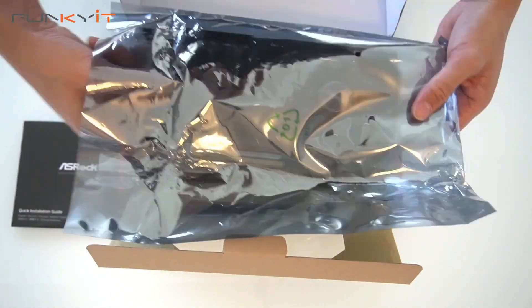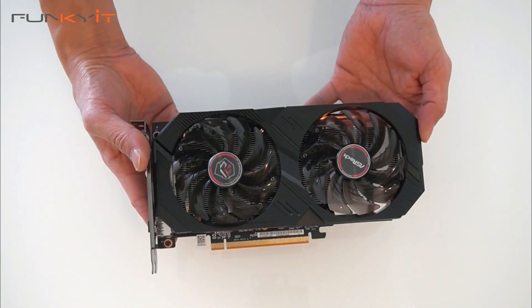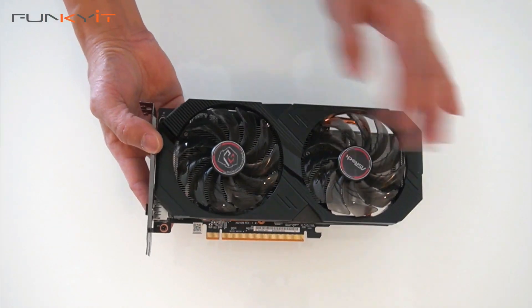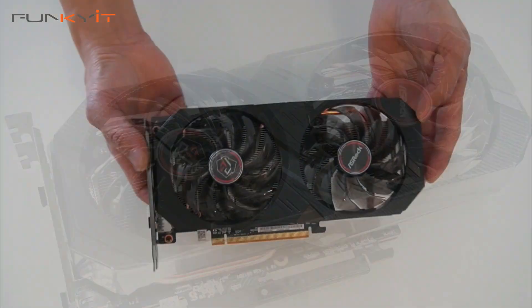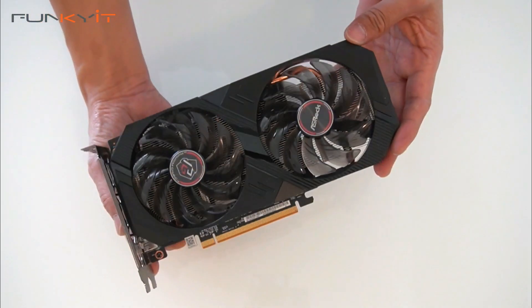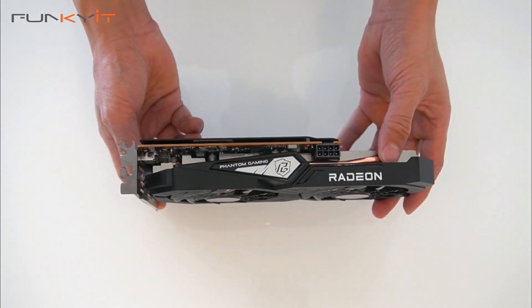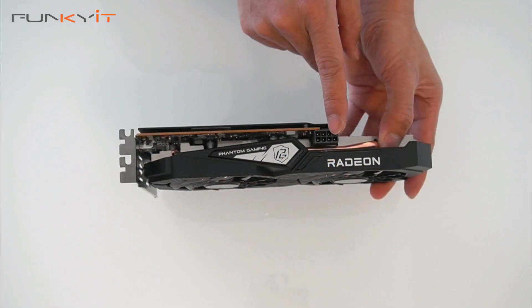Here we have the Phantom Gaming Radeon RX 6500 XT from ASRock. It comes with 2 cooling fans — very nice. The graphics card is nice and compact so it should fit in most cases, and it's perfect for any ITX build.